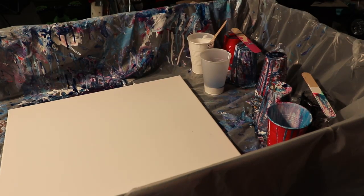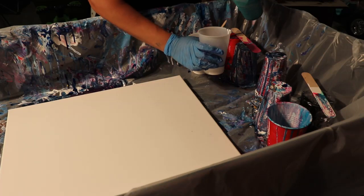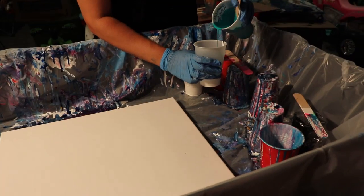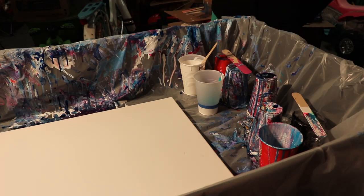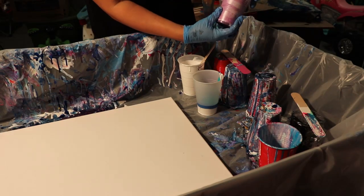Next I'm going to do Artist's Loft Phthalo Green. I'm pouring it down the side of the cup and kind of pouring it up so that it'll — trying to get it to sink. It's layering right now though, we shall see. Then we're going to do the violet — this is Liquitex Basics Prism Violet.